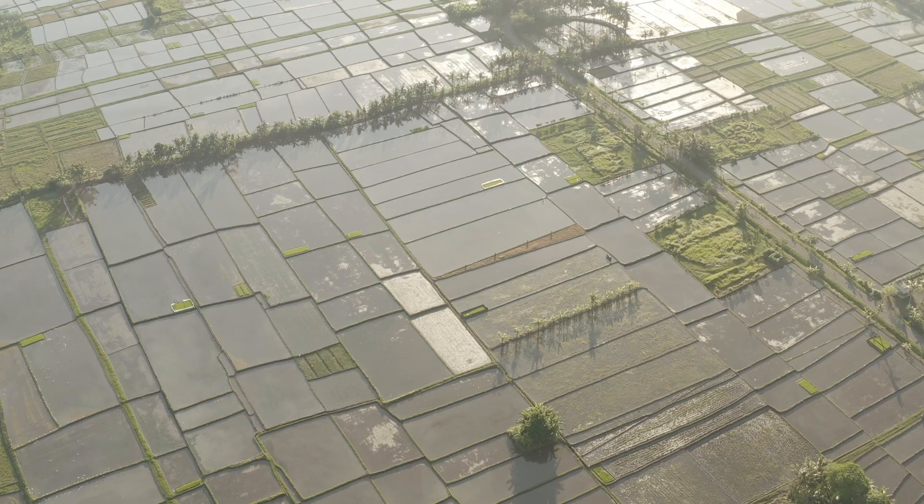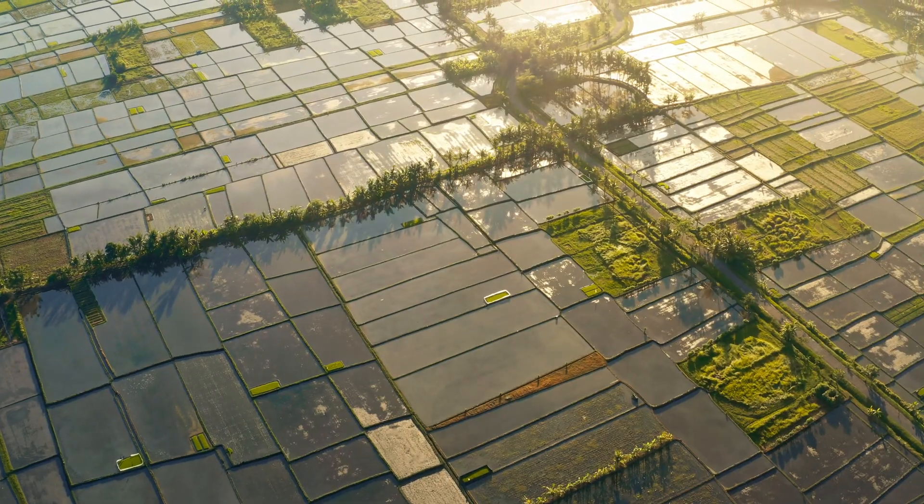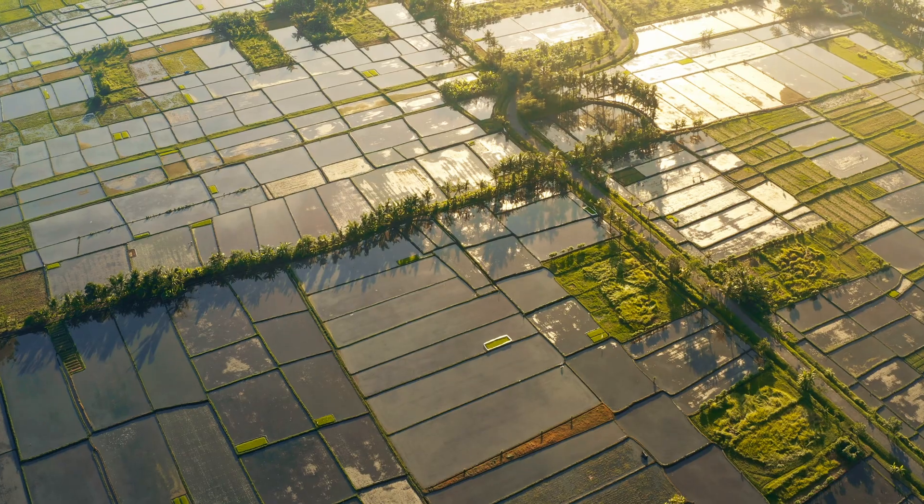In the series I also provide the power grades we're going to use, so you can build out the node tree yourself, or just download it for free in the description and import the power grade — I'll show you how. Today we're working with a rice field clip, and I want to get the greens looking right and emphasize that this was shot in the morning, getting some nice glow coming in from the top where the sun was.